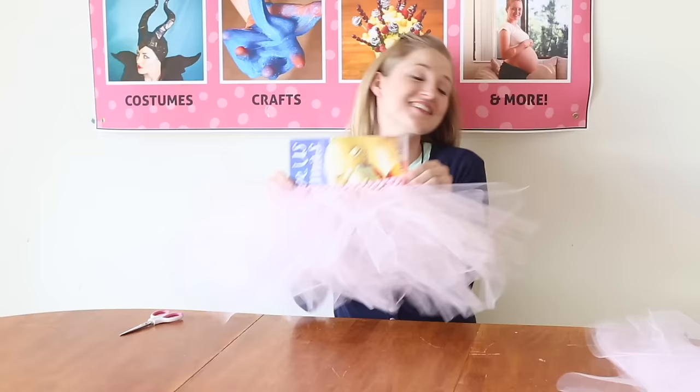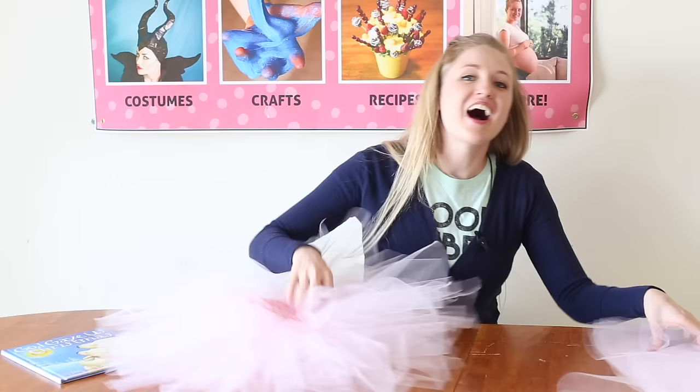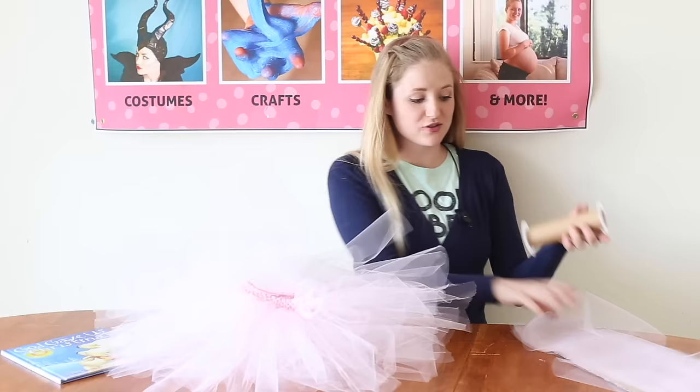It's done! This has two rows. I just decided to only do two because I think that's plenty fluffy. If we do much more than that, it gets too full. I only used about one and a half rolls of tulle — a little bit more than one and a half — so you'll have some leftover.